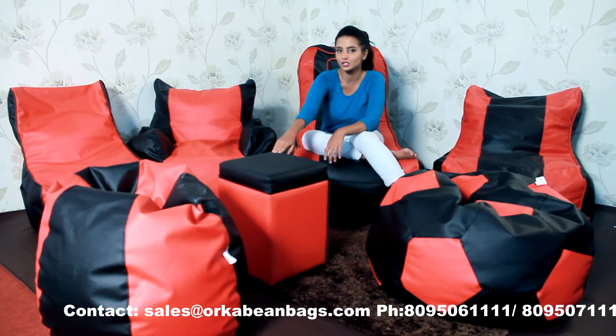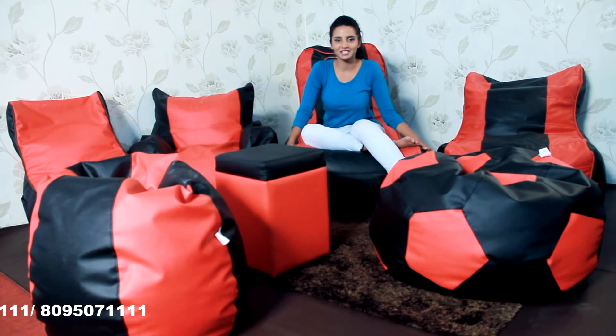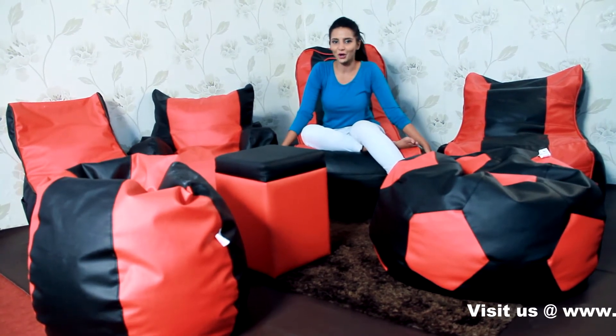This is the Oxo Auto Man. And that is the Orca bean bag. And the base I'm sitting on is the Orca Video Rocker.